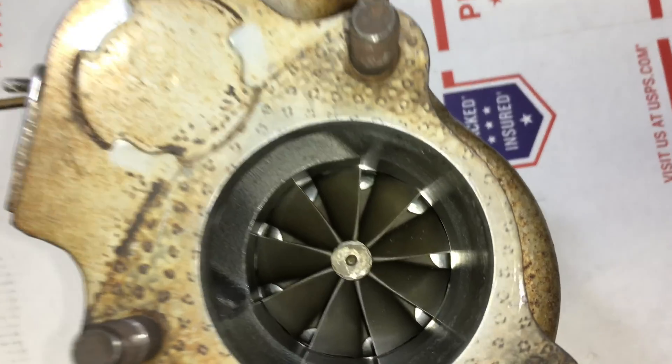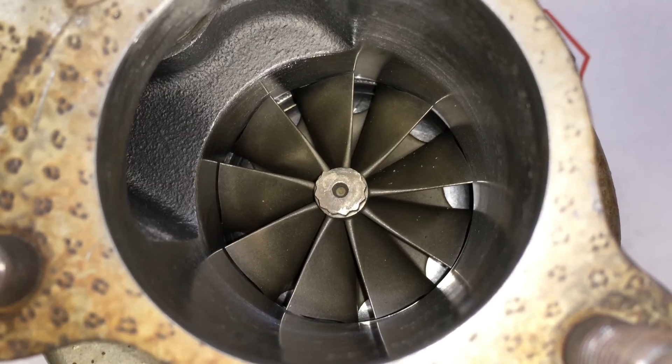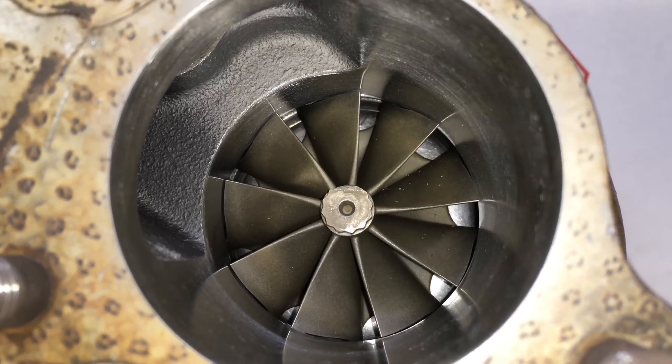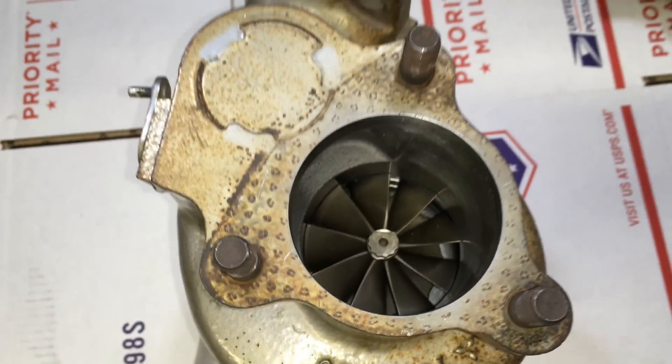Here's a look at the turbine housing now. This is a turbine wheel that we did supply — it's a nine-blade TGO 6h, which is 58.8 by 67.2 millimeter. And I did all the machine work.